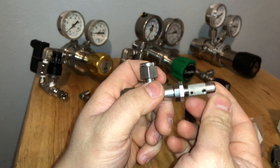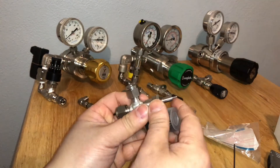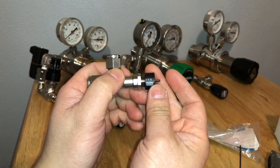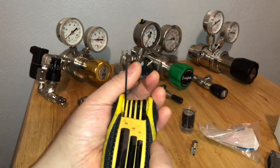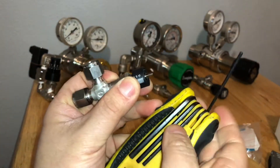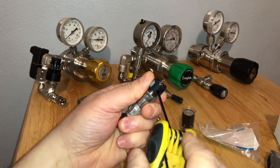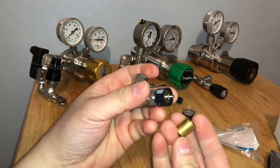So in order to install the vernier handle onto this metering valve, you first install this piece — make sure the numbers are showing, align it to where you'd like, and then use a 2mm Allen wrench. Tighten it right here first, making sure it's aligned.